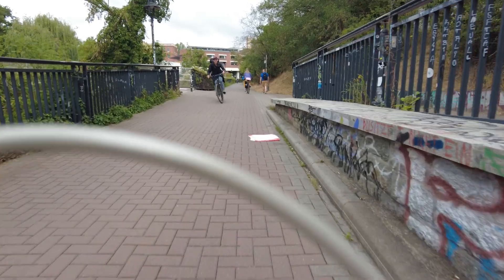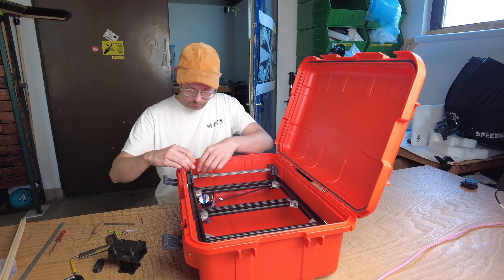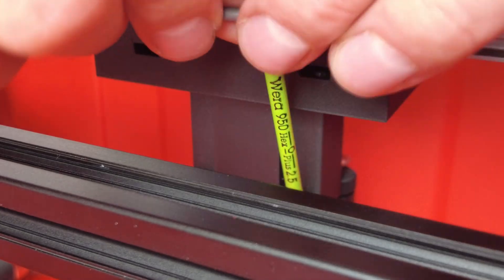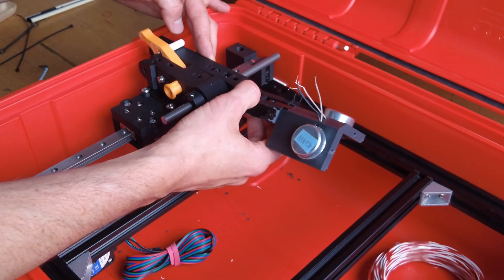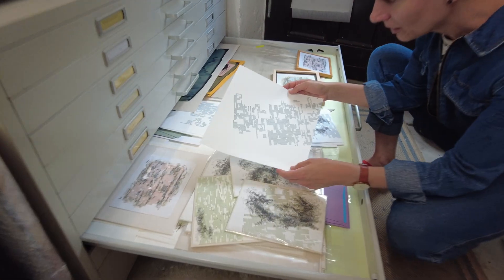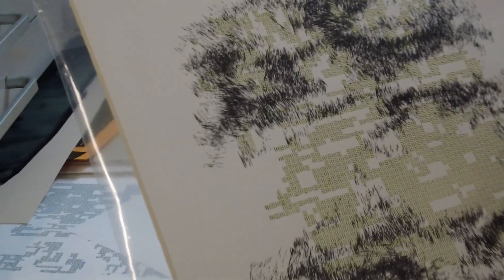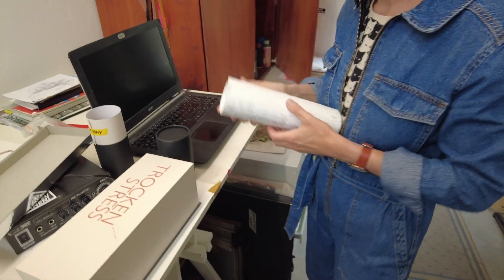As a self-employed designer and creator, I do a lot of different projects. As most of you know, I'm currently building a record embossing lathe in this red suitcase. If you haven't seen the other episodes yet or want to know more, check out the link here. Today we are going to look at the machine that I built a few years ago and that the Leipzig artist Marianne Nagel uses in her workshop.